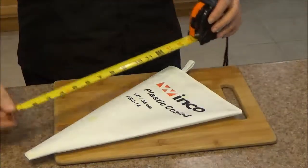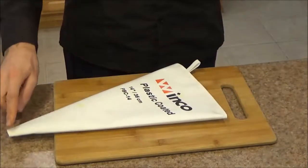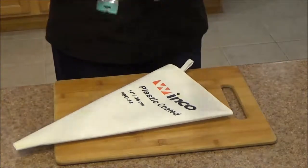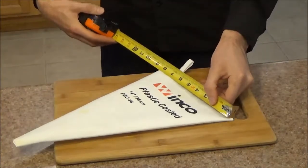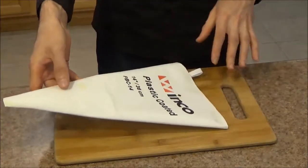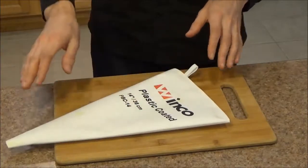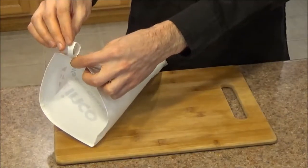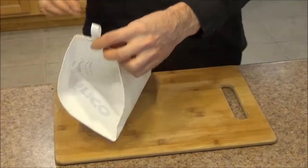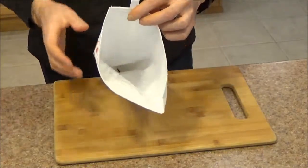Moving on to some measurements. You can see that the overall length of the pastry bag comes in at about 14 inches, though that depends a little on how high up you cut your tip. The width of the pastry bag comes in at 8 inches. You might notice there are a few blemishes on this pastry bag — that's because I've already used it a few times. Out of the box it came perfectly clean. Over here we have a loop that we can use to hang it. I like to use this for drying it after I've washed it, and on the inside it's coated with polyurethane.